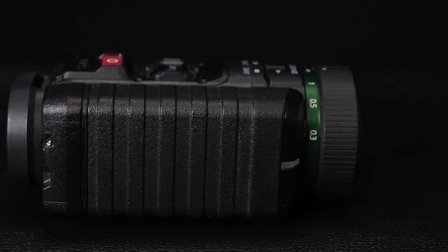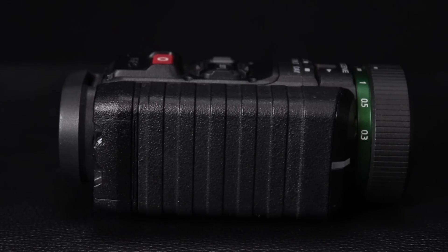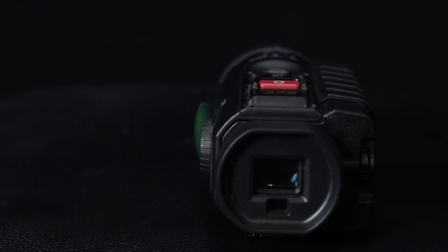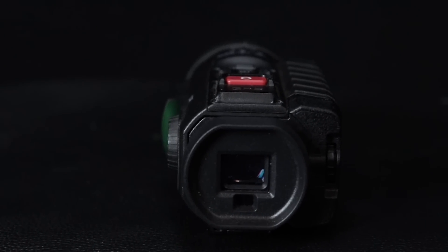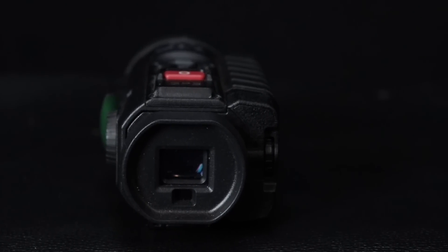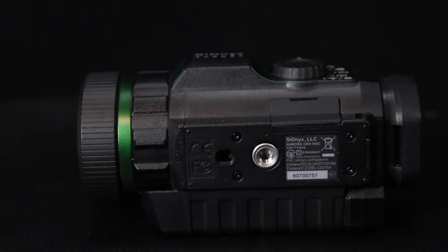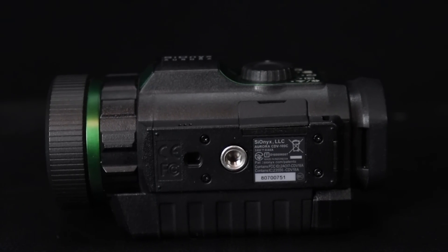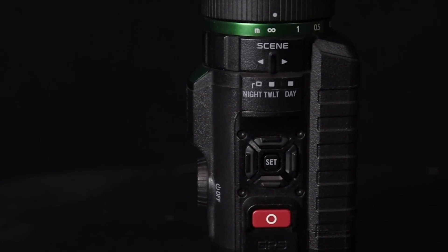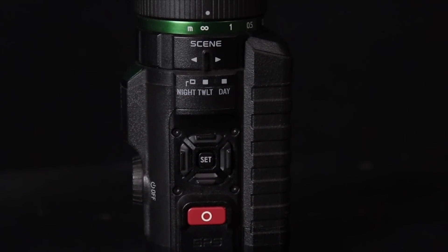It has an easy user interface, records video easily, you can upload it to your phone, and it records sound. What I look at this as is like a tactical GoPro or a hunting aid. I could see a lot of use getting in and out of tree stands — especially bow hunting — to get an idea of the animals around you before shooting light. You can use it on a hog hunt like we did as a pseudo spotter. If you're hunting fields that are six, seven, eight hundred yards long you'll probably want something with more magnification since this is a 1x, but depending on your hunting setup this could definitely be used as a spotter.